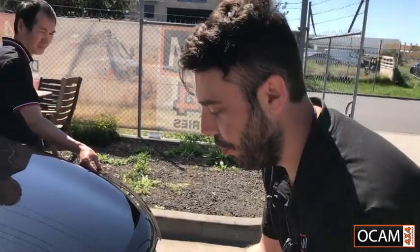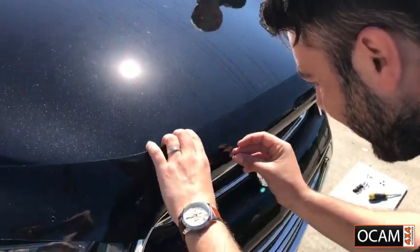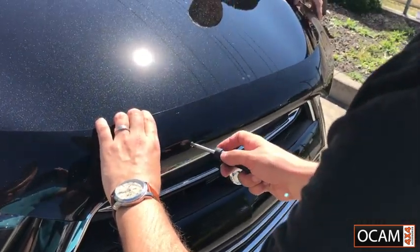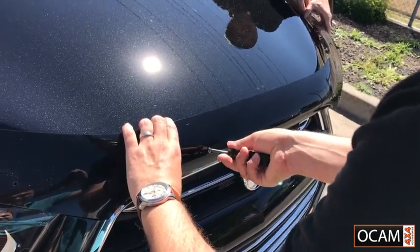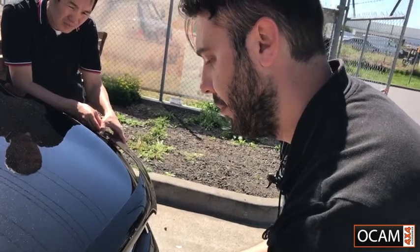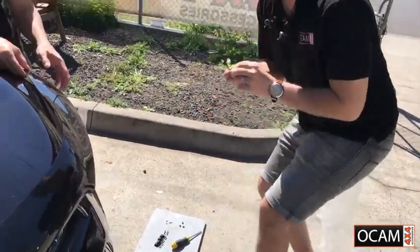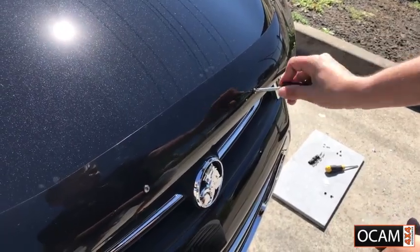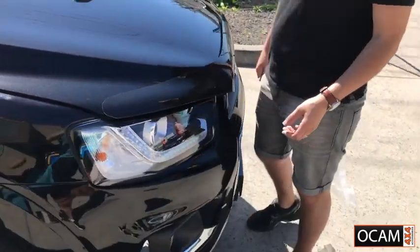Place your bonnet guard on top of the bonnet. You might get someone to give you a hand if you don't want to scratch your vehicle. Place the screw connecting that to the actual bracket and then just simply tighten it. Repeat this process on the second bracket. You'll find that you've got two more holes on each side and four more brackets. These brackets simply clip in underneath your bonnet and connect to the bonnet guard.